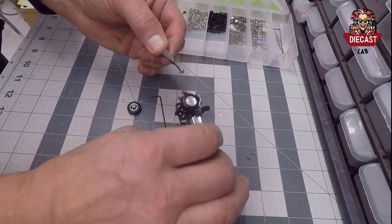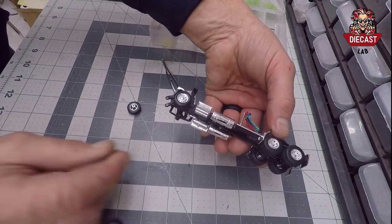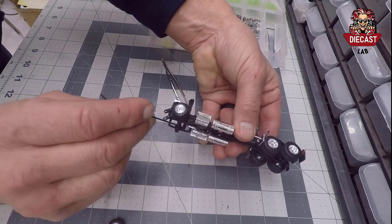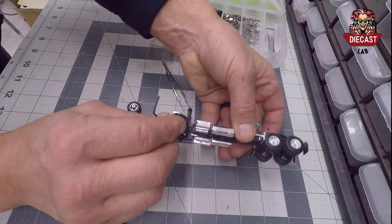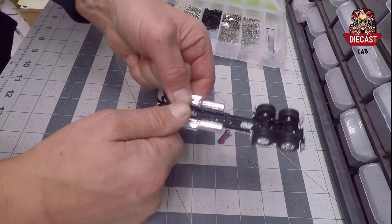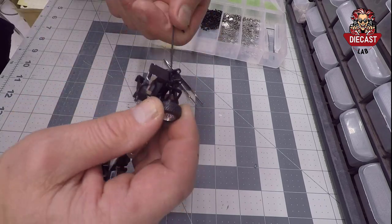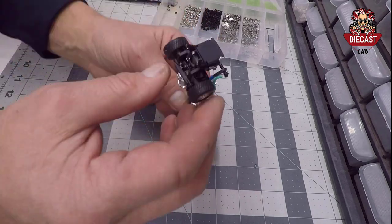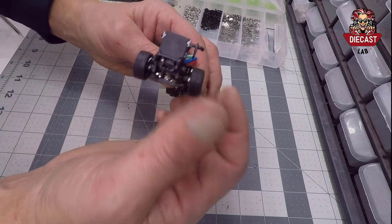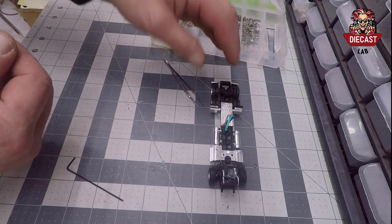Now we'll add a screw to the other side. To get your Allen wrench in here, you may need to turn the wheels right or left depending on how you want to hold them, and then put your Allen wrench into the hex head. Our wheels are on — they fit nice and snug. They don't turn too freely, so there is a little bit of friction there, so if this is bumped on a shelf, perhaps it won't roll off.